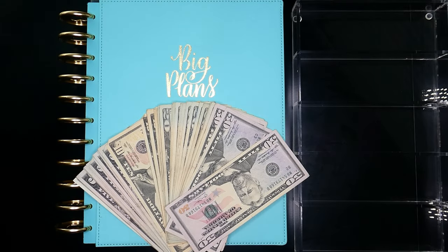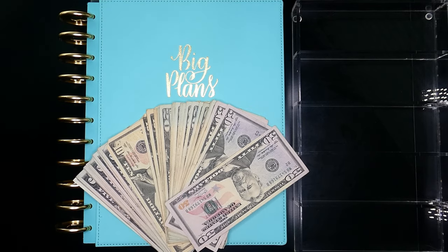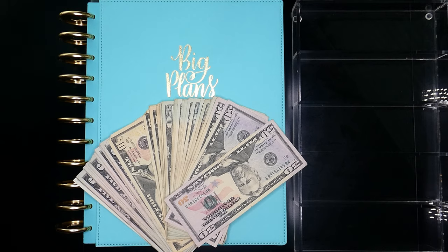Hi guys, welcome back to my channel. If you're new, thank you so much for joining me. My name is Leslie and I like to post lifestyle, budgeting, and motherhood type of content here on The Mother Plan. Y'all know what time it is — we need to do another cash stuffing, so let's go ahead and get started.